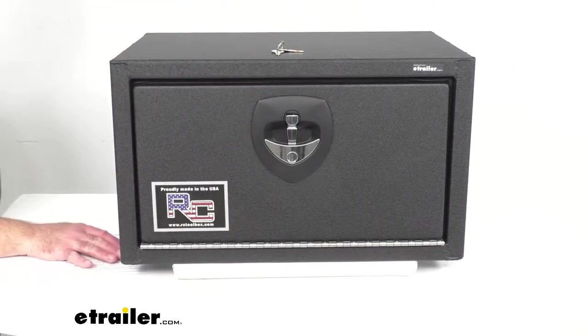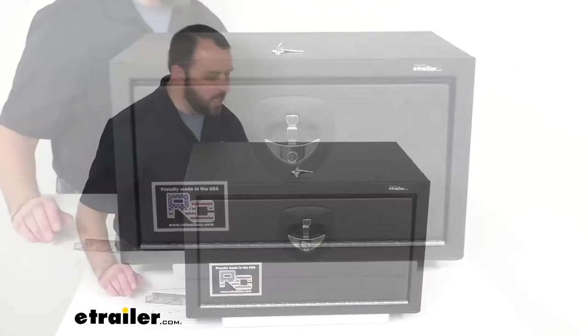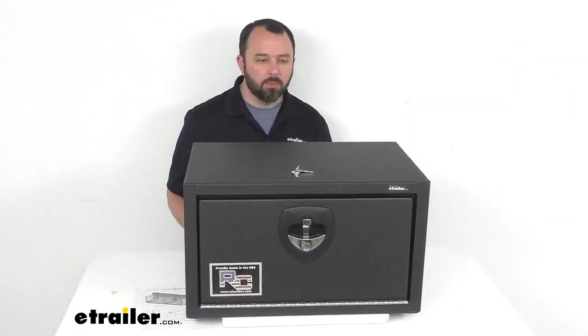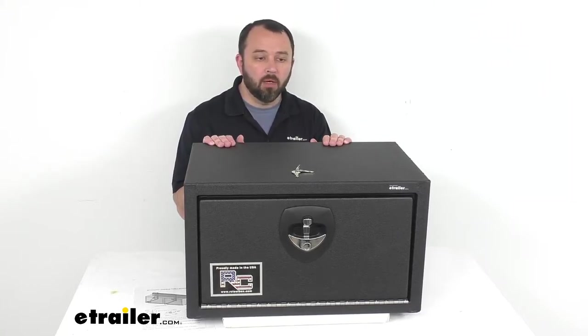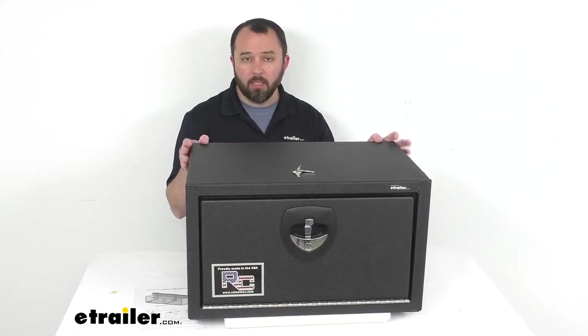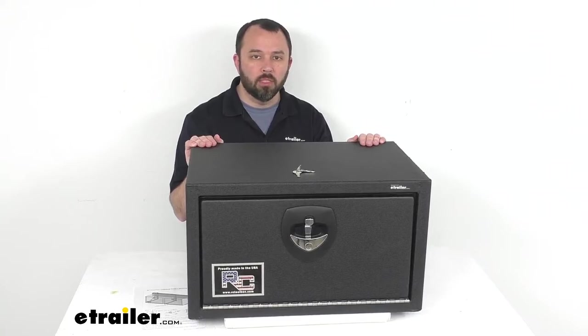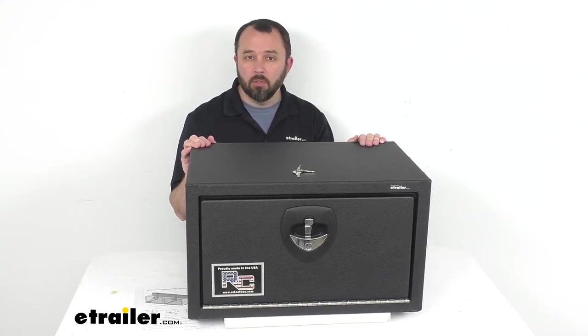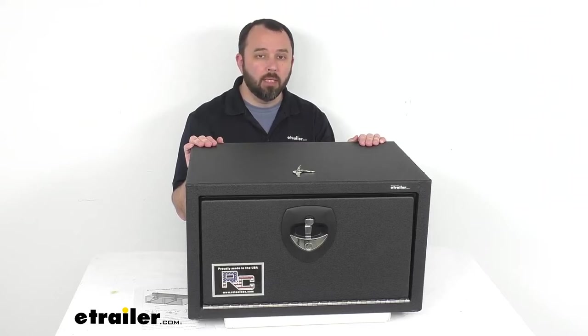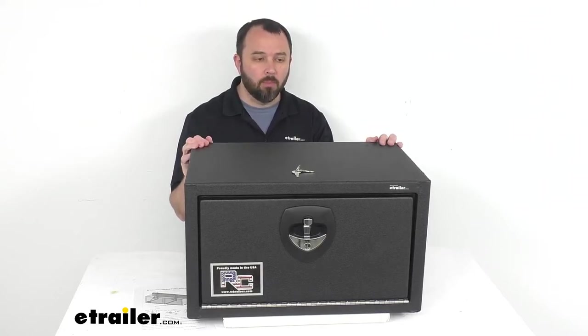This does not include mounting brackets, but on our website item number 350998 you'll find a pair of under-bed toolbox mounting brackets that will work with this box to help you mount it securely underneath your trailer. You would need to purchase that separately if you do not already have mounting hardware for a box like this.